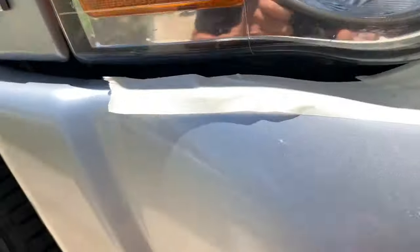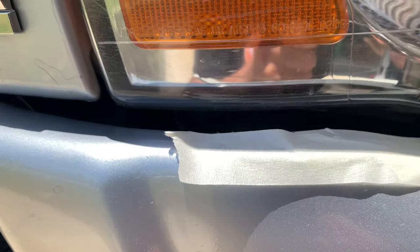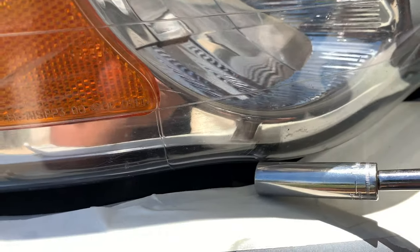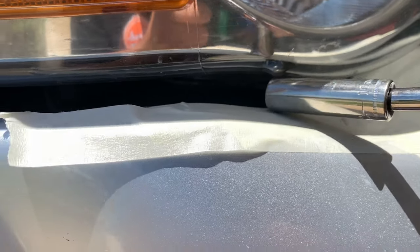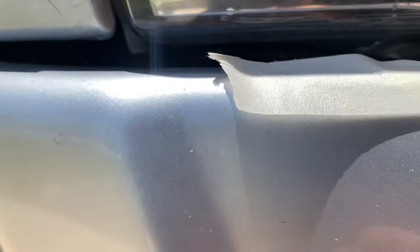So here's the hard part, quote unquote. I'm pushing down on the bumper — there's a little bit of flex — finding the right spot to get to that bottom bolt.